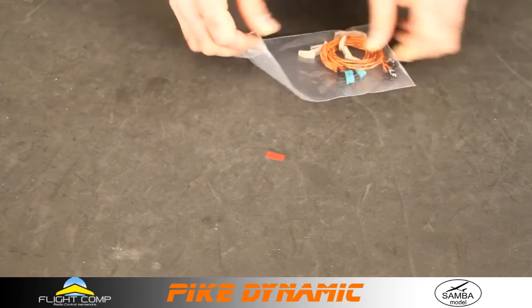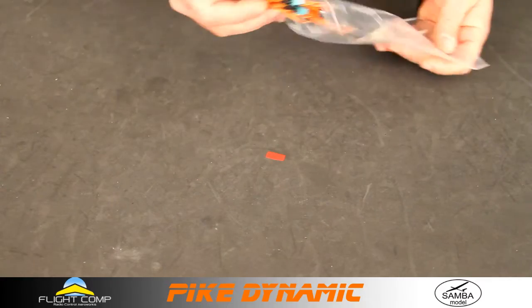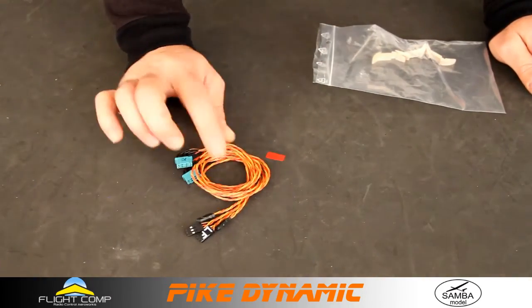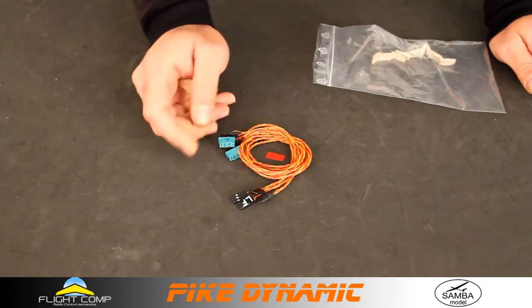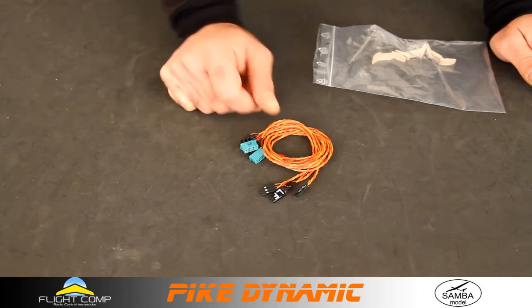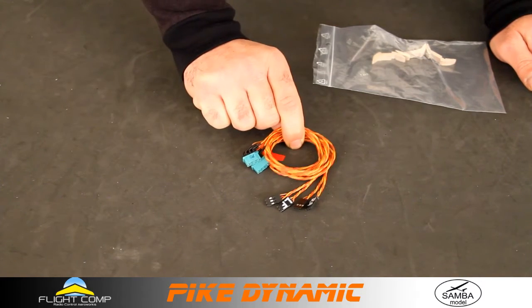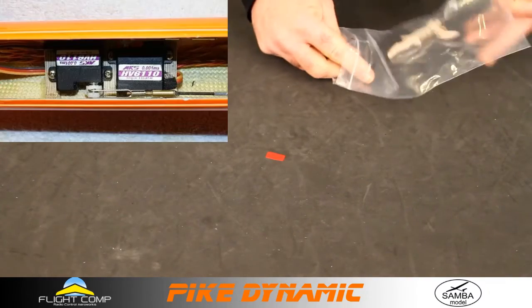Here's the bag of goodies they give you — not really a lot, because there's not much work to do on this model. Really nice, high-quality wiring harnesses. I really like Samba's wiring harnesses — the wire quality is good, the plugs are good, they give you genuine multiplex connectors, and the solder joints are great. They mark them left and right, very consistent and very high quality.